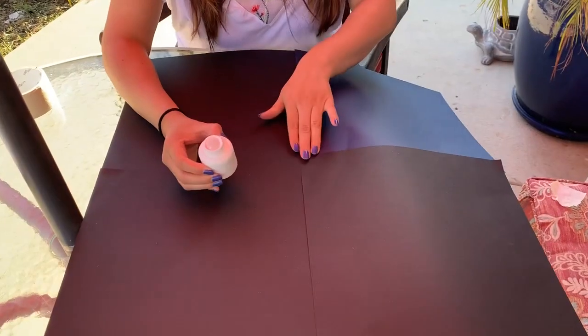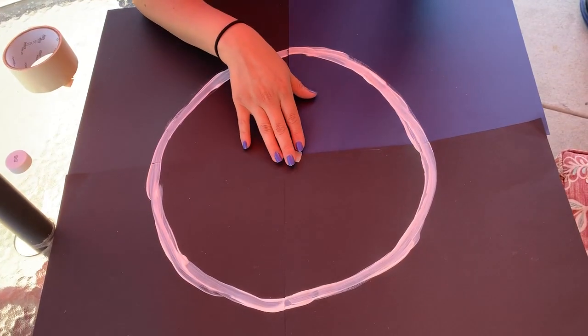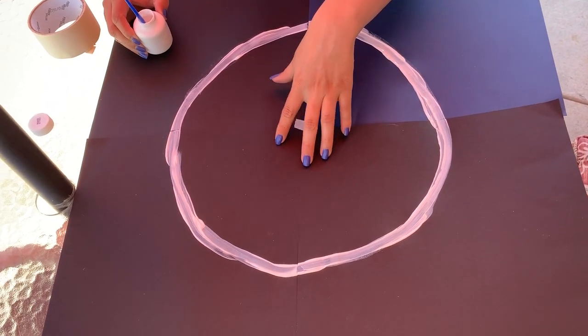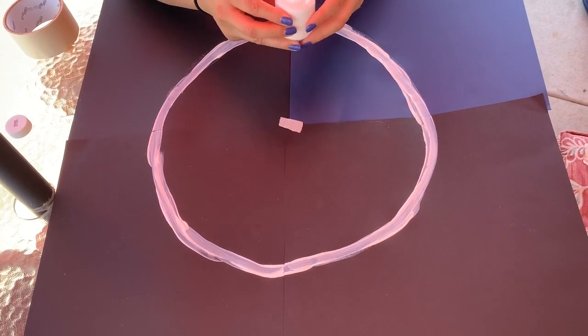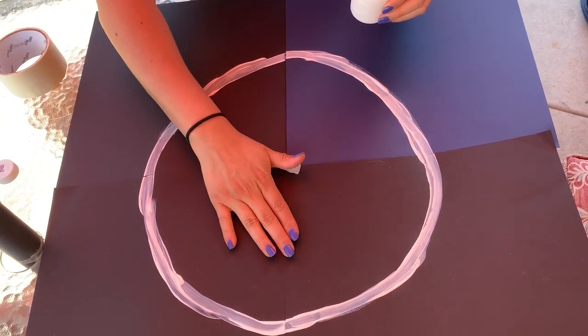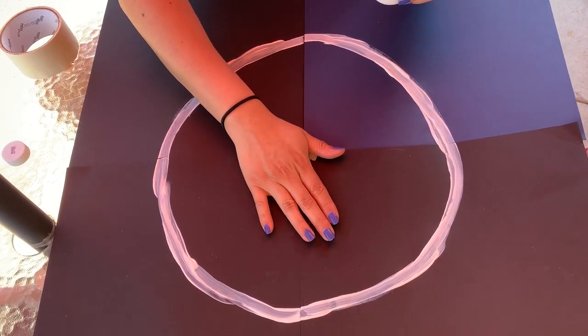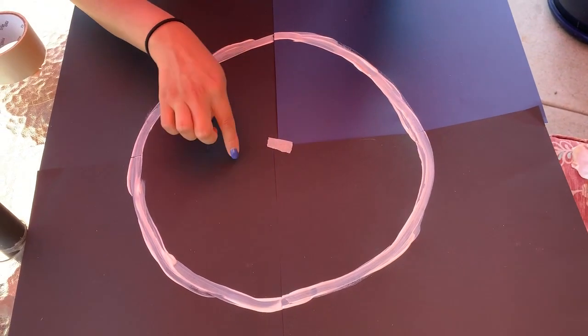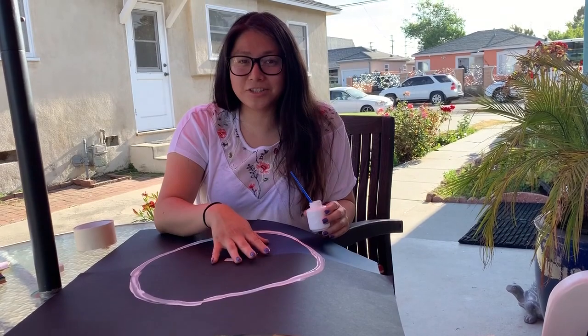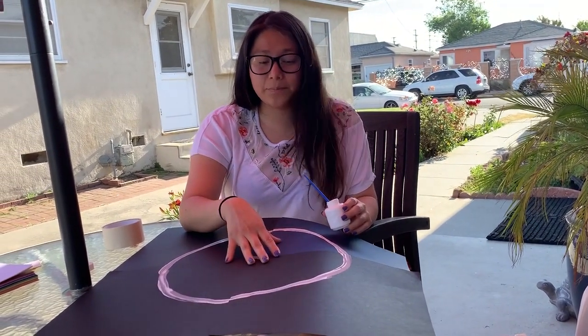Your circle doesn't have to be perfect. Next, I'm going to paint the inside of the circle. I'm painting it with white just because you can see white better with the black paper and the dark blue. I'm going to make sure that there is enough paint on the inside of the circle.